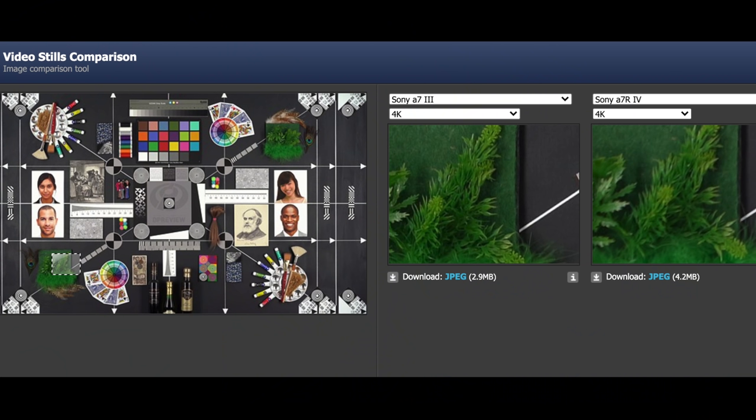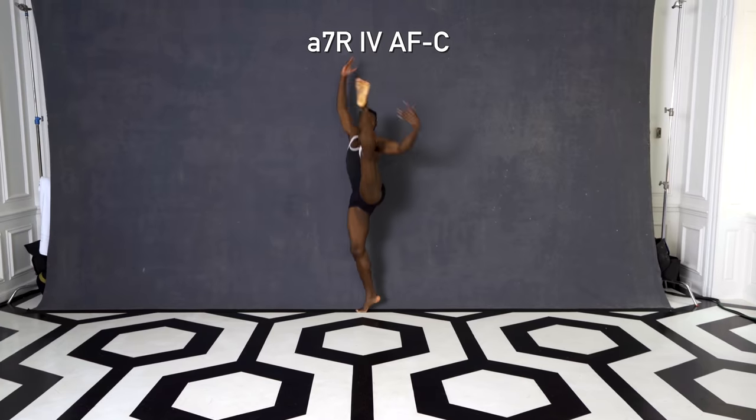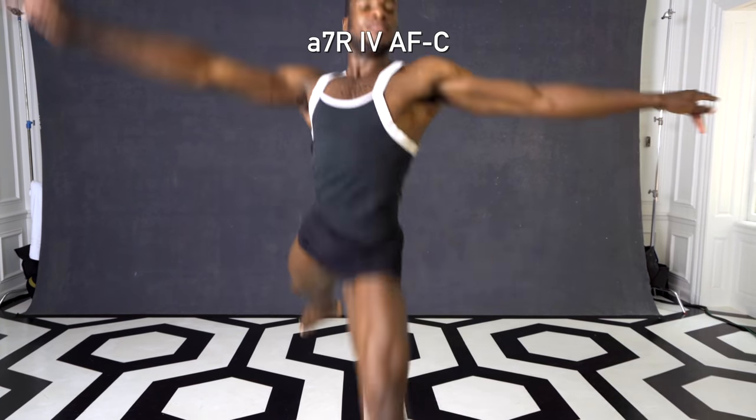Jordan here to talk about video. Generally I don't recommend grabbing a high-resolution stills camera if video is your top priority — it's very hard for them to downsample those high-res images, though there are some exceptions. In fourth place for video is the Sony a7R IV. It has excellent video autofocus, but unfortunately it's only 8-bit even if you output to an external recorder, and there's no option for 4K60, which is becoming very common. That puts this in fourth place.